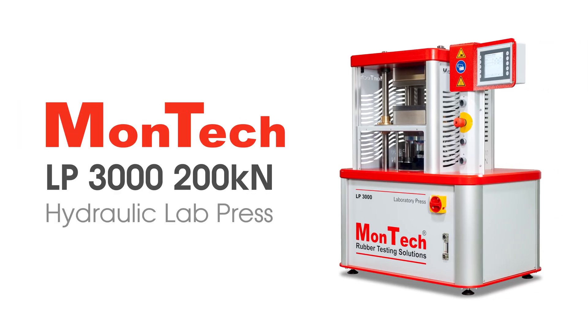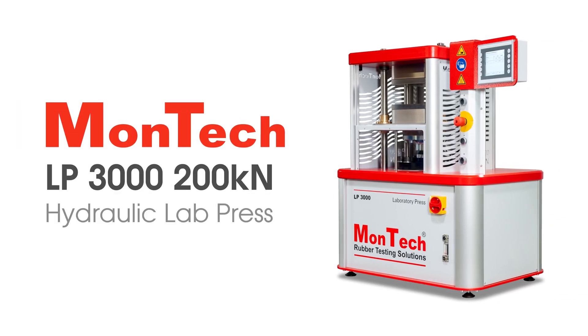MONTECH's 200kN LabPress provides the highest performance in curing and sample preparation. Contact us to learn more.